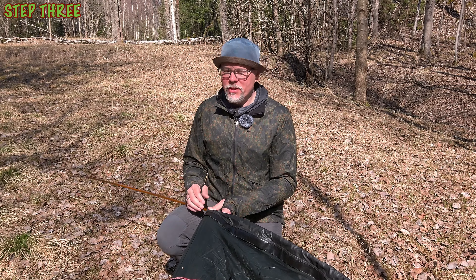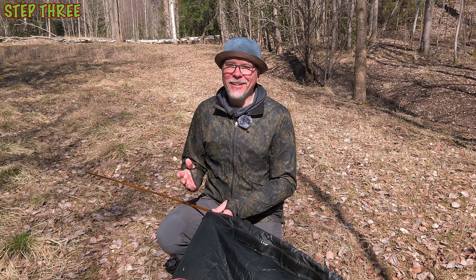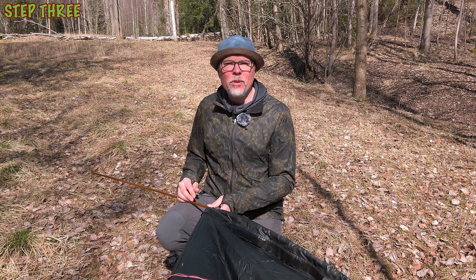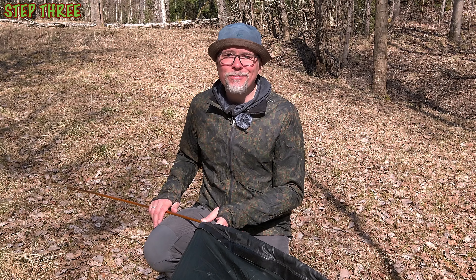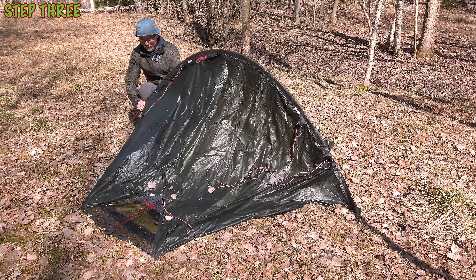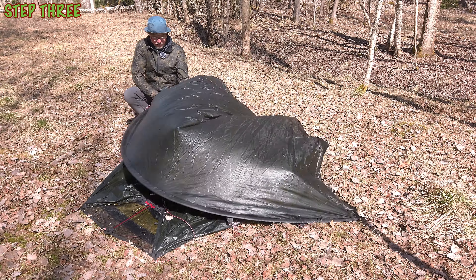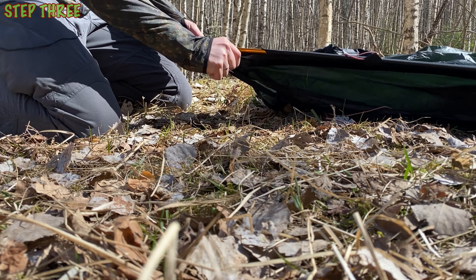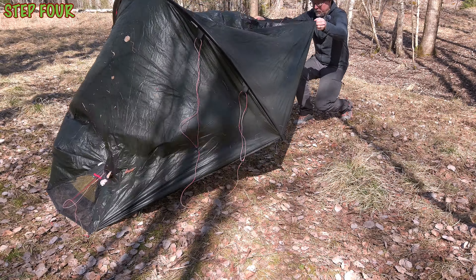Now unfold your tent pole to the full length and start pushing it into the pole sleeve. Be sure to push the pole in and not drag it — otherwise there is a risk of the poles separating a little bit and the risk of the pole breaking becomes really high. I have to be extra careful because the shock cord inside my tent pole is old and not so stretchy anymore. When you see the pole is in the pocket on the other side, hold onto the sleeve and push the pole in, stretching the sleeve until you can put the end of the pole down into the dedicated cup. Then tighten the cup making it snug against the outer.